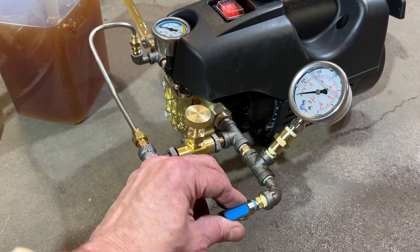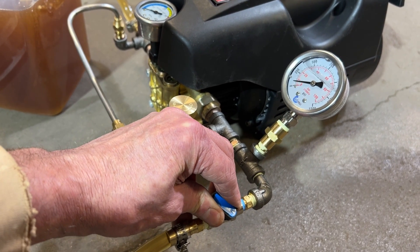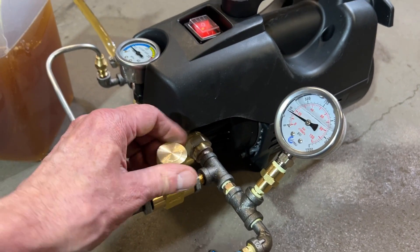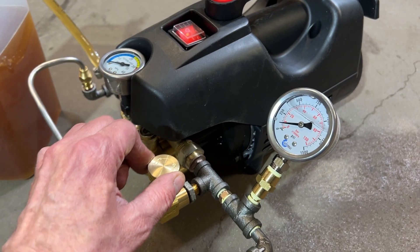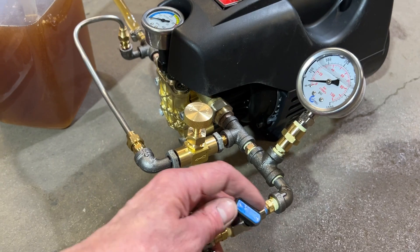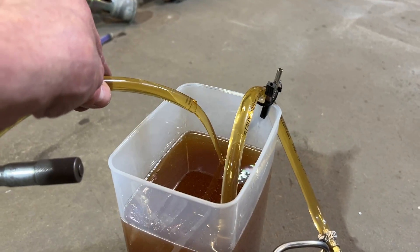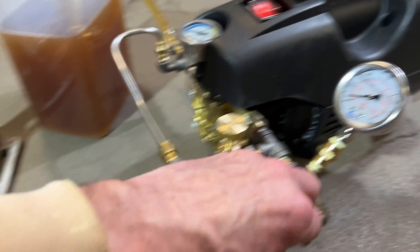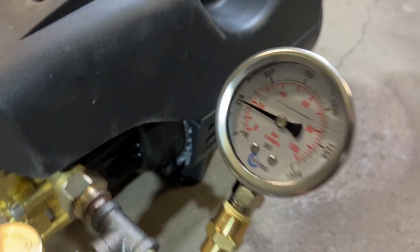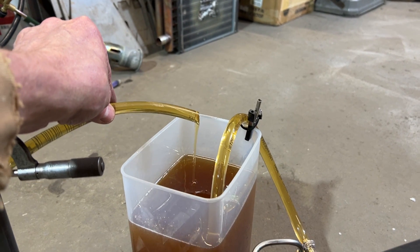If we just close the valve like this, the pressure will grow substantially. We don't really want to get it too high, so what we can do is open the bypass and let some of that fluid recirculate back to the engine — because as we can see, the flow is still substantial. I'm going to close this. Now at 250 PSI, that's the flow rate.